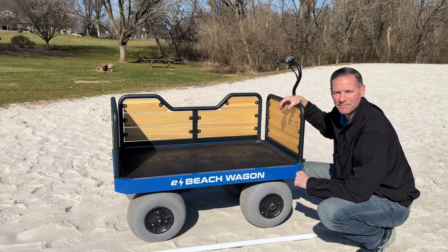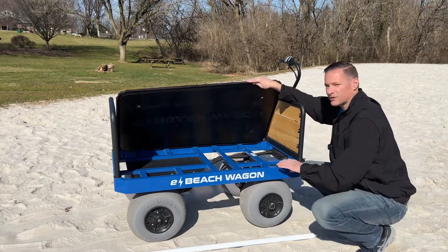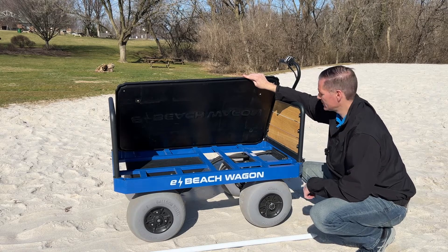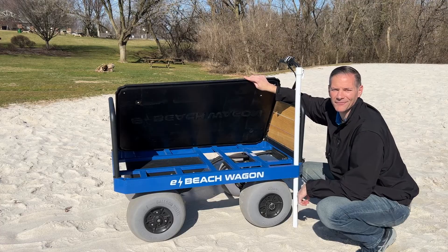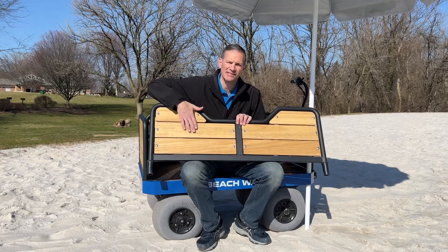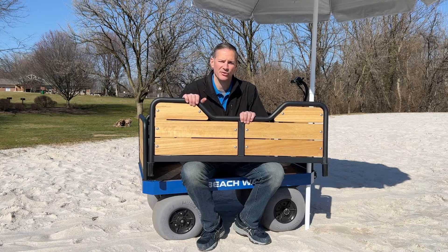On our e-beach wagon, our patent pending frame and railing design is what really sets us apart. Our frame consists of rectangular and round aluminum tubing with welds at each of the intersecting points. The vertical round tubes in the corners serve as umbrella or flagpole holders on the beach — simply remove the railing, grab your umbrella pole, stick it through the hole, and you're ready to go. Our railings are made of bent aluminum tubes with welded rectangular supporting tubes and real wood slats with weatherproof coating. There are 70 welds between the frame and railings, which are all done by hand, so there is a significant labor cost to consider. With this patent pending design, you really won't find a better looking wagon on the market.